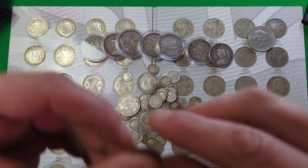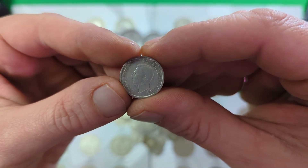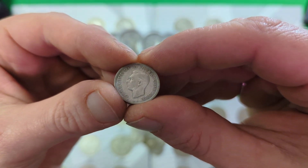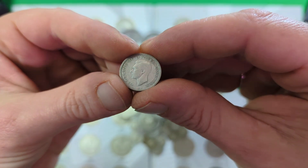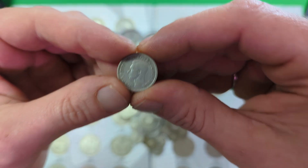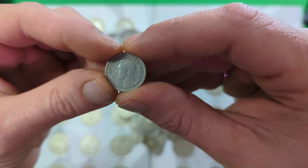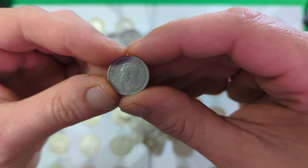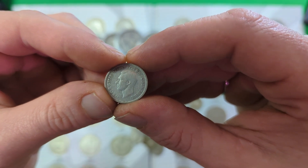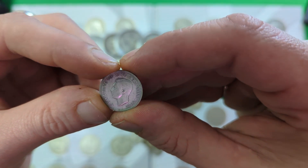Going back a little further in time, you have King George VI, and he makes things a little bit more difficult because he's the monarch who was on the throne at the time when the final debasement from 50% to 0% happened. So you will find some of his coins that are silver and some that aren't. George VI passed in 1952, but the final year for coins to contain silver is 1946, so anything 1947 onwards — unless it's a silver proof — is of no interest to anyone looking to collect silver.